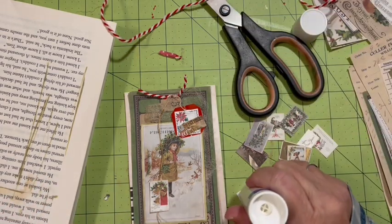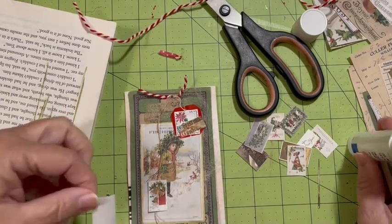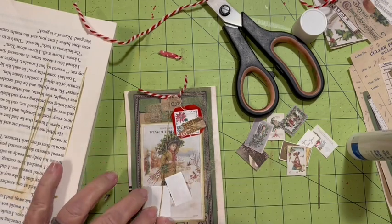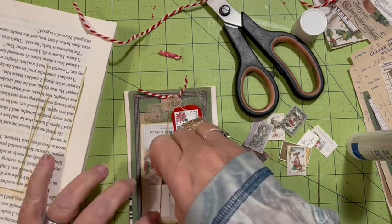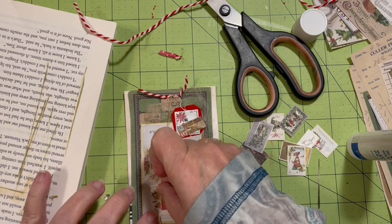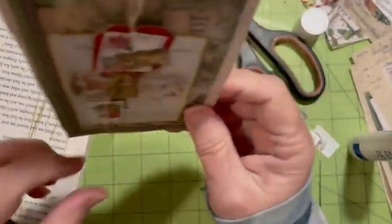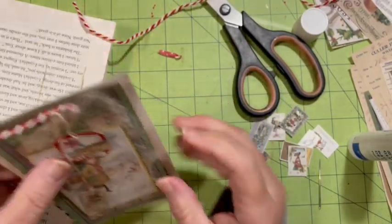I'm just going to put glue on the whole thing, put it underneath, put the string across, just like so, then add the bells on top — like so. And there we've got this — that can jingle and dangle back and forth.